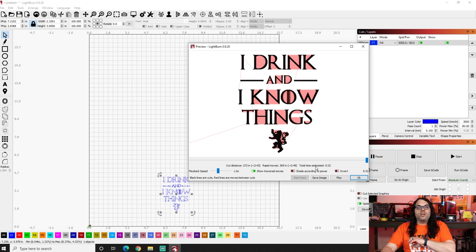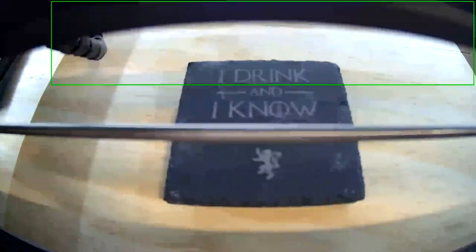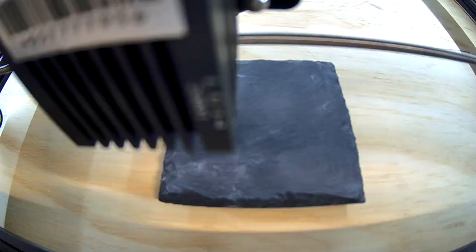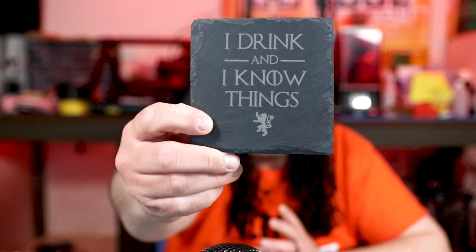I'm going to jump ahead, hit OK, and we're going to hit start on the laser. So that's it — did you miss it? Let's do it again. I have a second time-lapse because I did it on two files. Here we go — hit start. And bam, there you have it. That is what we just burned, and it looks awesome.